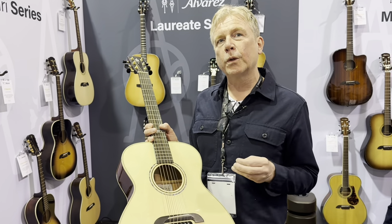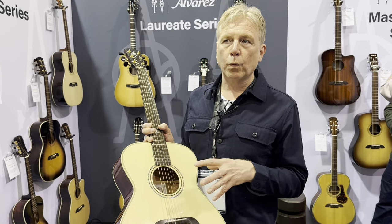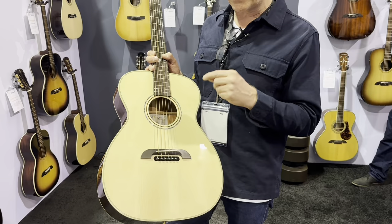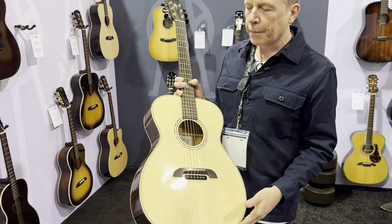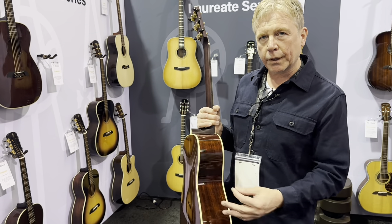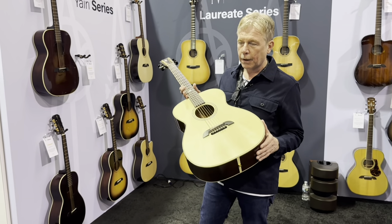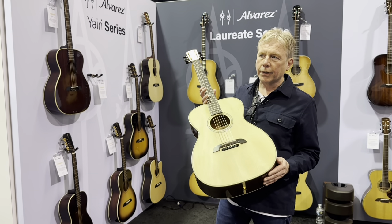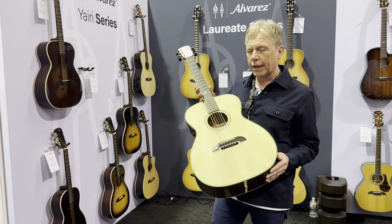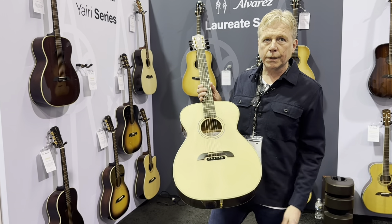It's a lighter bracing, forward shifted, with a fairly traditional scalloping, but we use different weights between different body sizes — so the dreadnoughts and grand auditoriums are braced differently to the OMs and parlors. Also, we've just expanded the depth of this guitar by 5mm — our OM body size — just to give us a little bit more air volume so we could drive that top. The change in this model with the new bracing is probably the most radical. It's a wonderful sounding, powerful yet balanced OM — the FYM 60 HD.